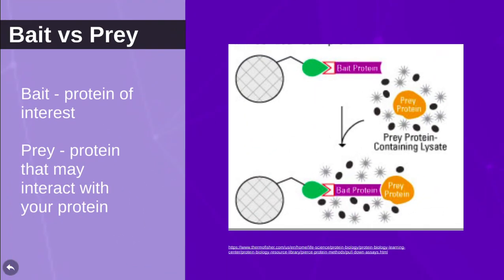The bait protein is often your protein of interest linked with an affinity tag, while the prey proteins are the proteins you are testing for direct or indirect interactions with your protein.